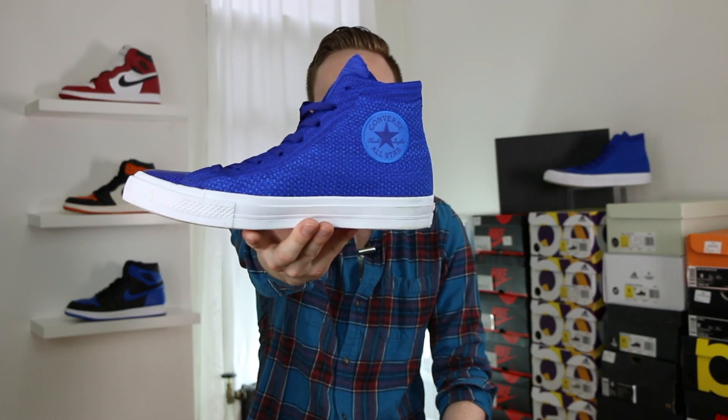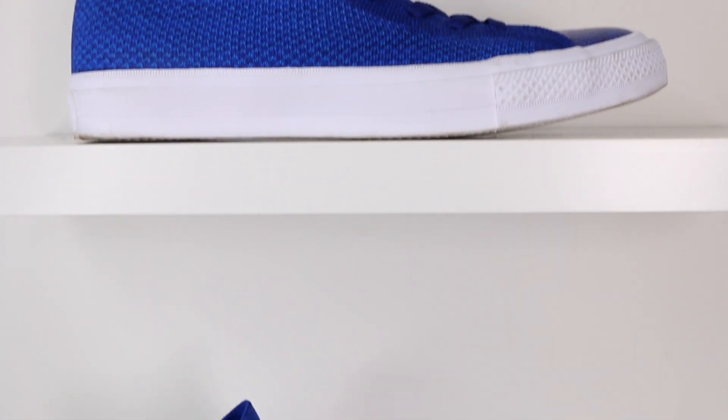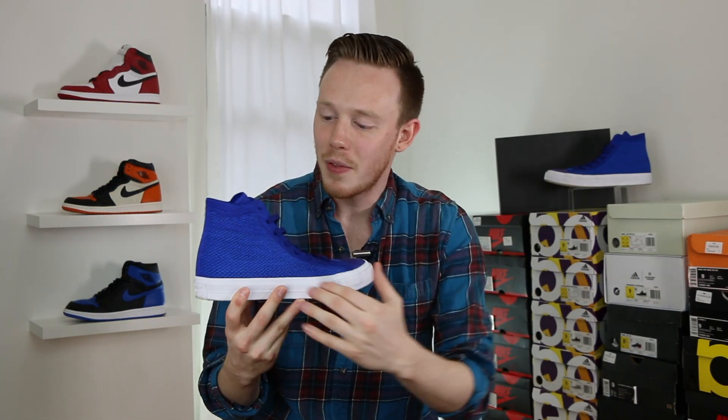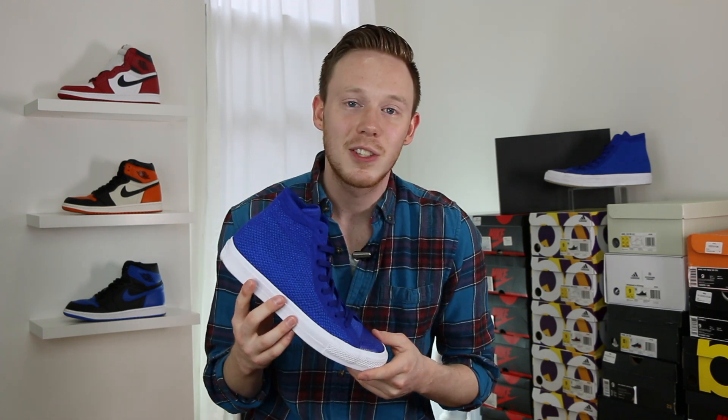So here they are — the Chuck Taylor All-Star Flyknit High in this deep blue colorway. The main difference between this and the regular Chuck Taylor 2 is that the entire upper is composed of Flyknit. One of my favorite things about the Flyknit is that although this is a solid colored shoe, if you look really closely you can see all these subtle variations with lighter blues and darker blues woven in. I think it looks really sick.